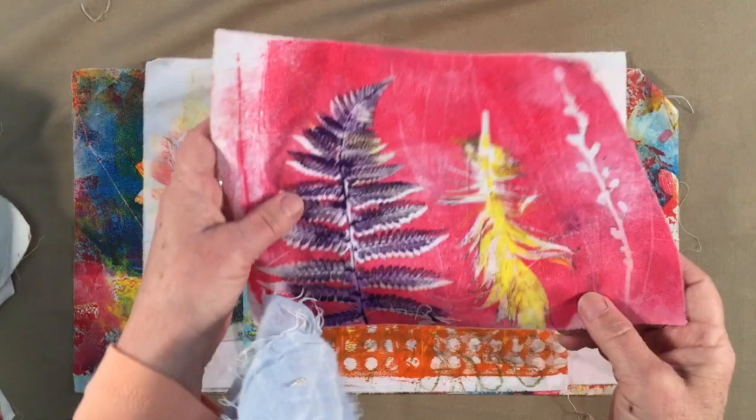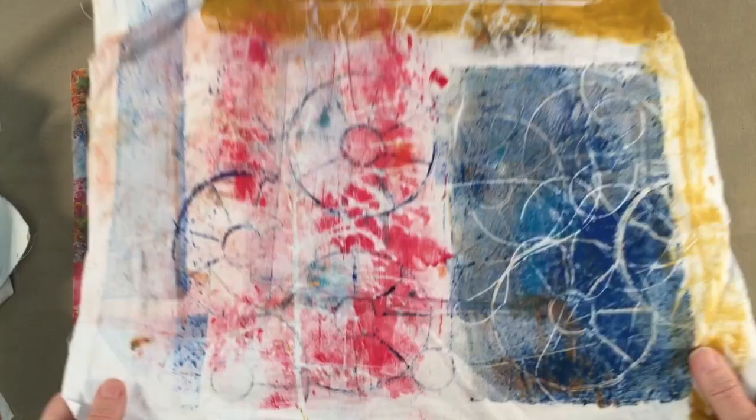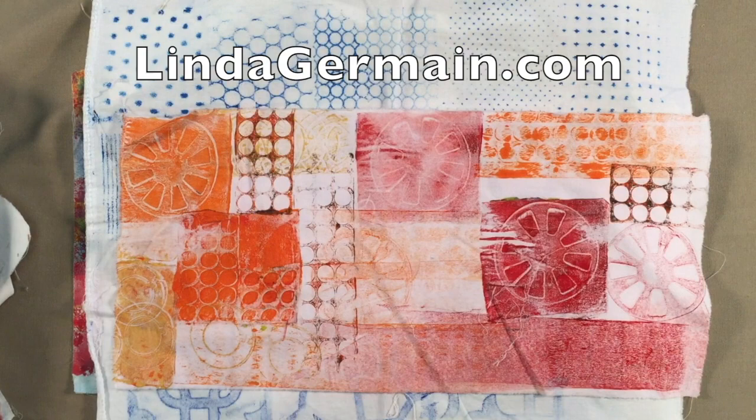Hey, Linda Jermaine here from Printmaking Without a Press, and I wanted to show you some sample work on monoprinting on fabric with inks and the gelatin plate.